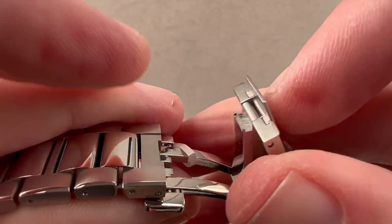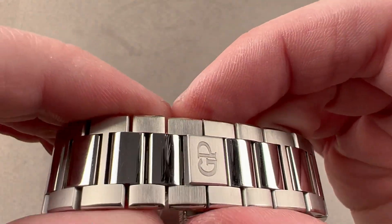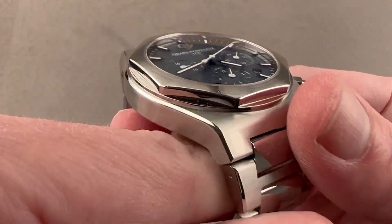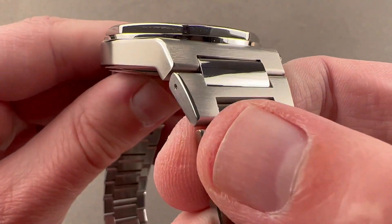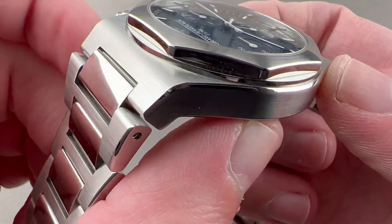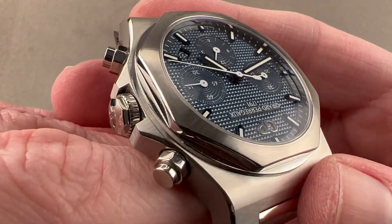We have a sequential close double-deployant clasp with a GP logo — press both triggers to pop it open. Rolling back to the case, you can see that the integration is quite complete, as the beveling from the shoulders of the links continues in the profile of the case. That bevel runs from end to end and on both sides.